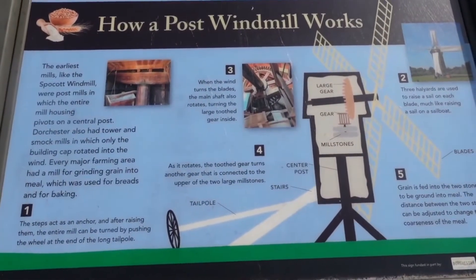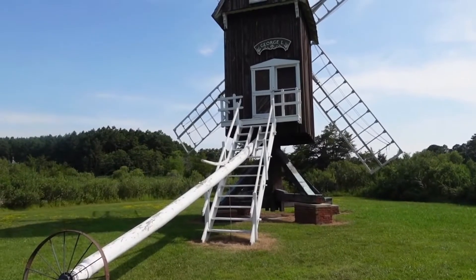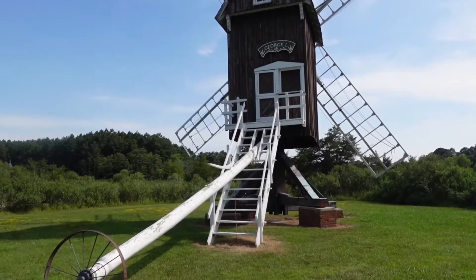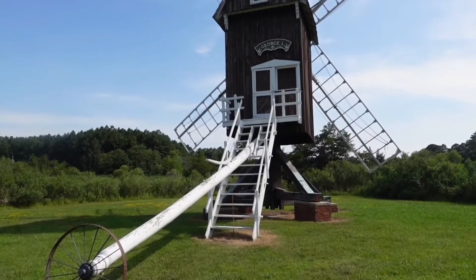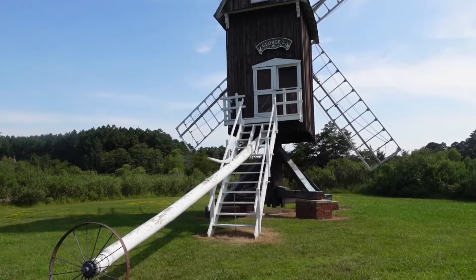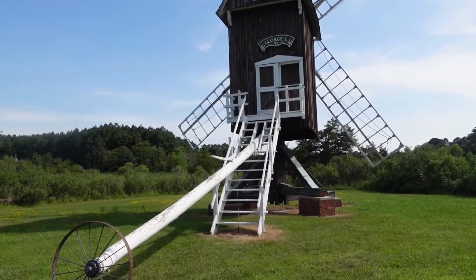The earliest mills, like the Spokot Windmill, were post mills, in which the entire mill housing pivots on a central post. Dorchester also had tower and smock mills, in which only the building cap rotated into the wind. Every major farming area had a mill for grinding grain into meal, which was used for breads and baking.